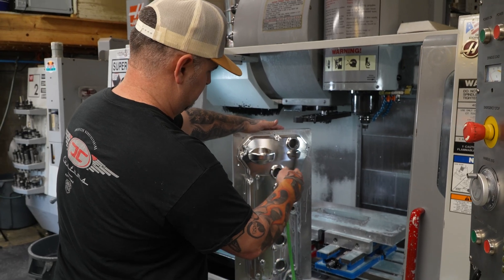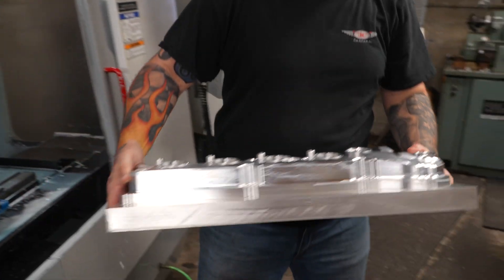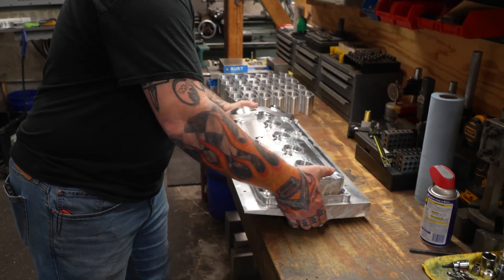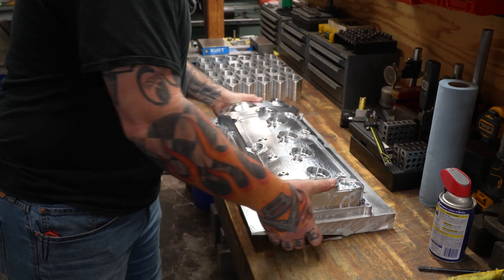These are early 2000 machines, which is a testimony to how well they've been designed and built. I run these machines hard every single day and they're still working, still holding tolerances.